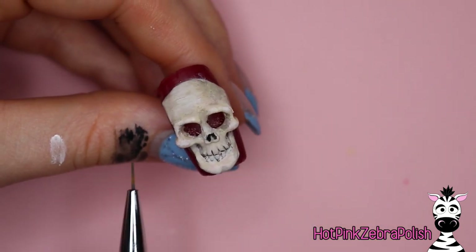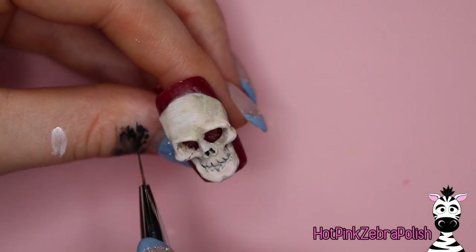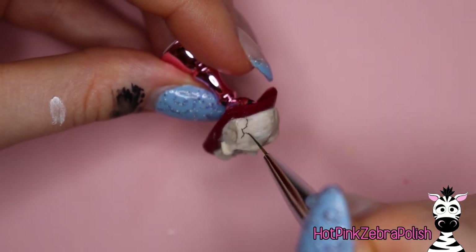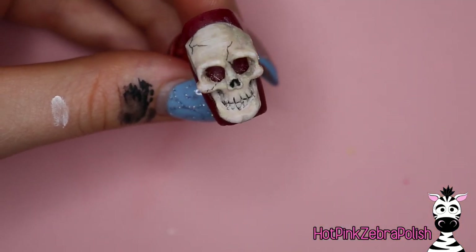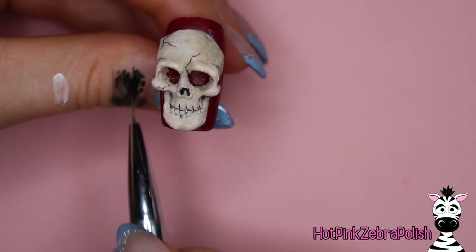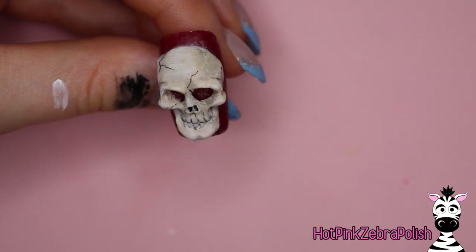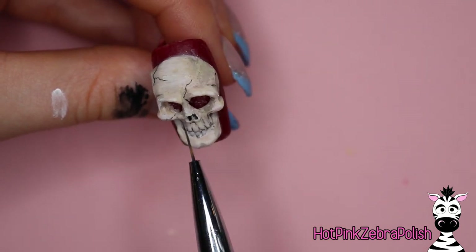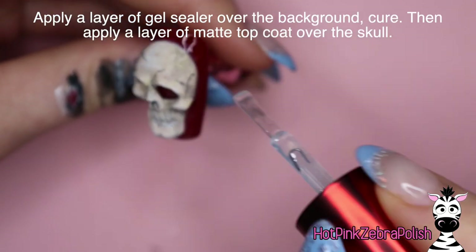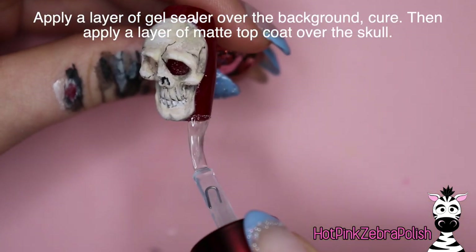Just grab your black paint and start filling in. Depending on how much sculpting you did on your skull, you may not have that many finer details to paint in — or maybe you'll have more if you left it simple. One thing I do on basically all of my skulls is give them some cracks. I feel like if it's a human skull it's probably cracked in a few places, so I always like to add a couple of cracks here and there.